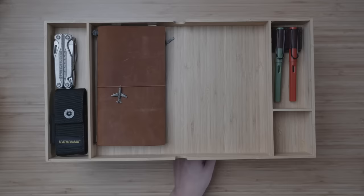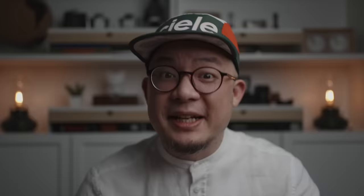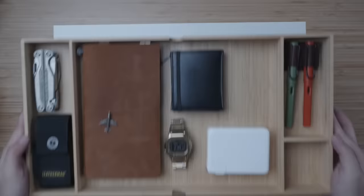The thickest watch I own is the G-Shock GMW-B5000 — its thickness includes both the watch itself as well as the bracelet — and it too sits comfortably inside with plenty of room to spare. I only use slim wallets and this is the thickest one I own, yet even loaded to full capacity with cards it still fits inside. My thickest tech accessory is the charging brick for my MacBook Pro, and it too enables the drawer to close no problem.